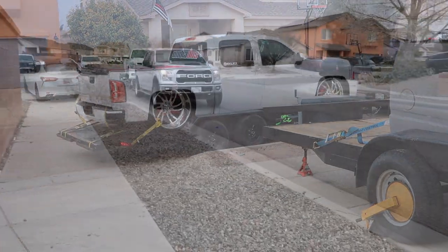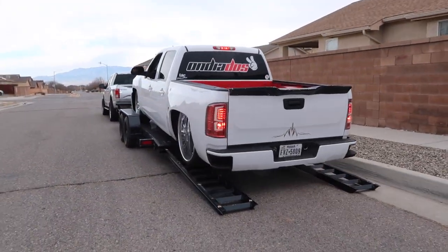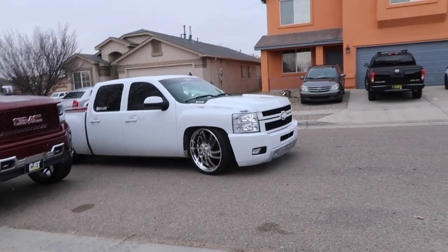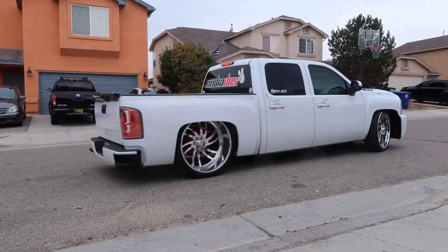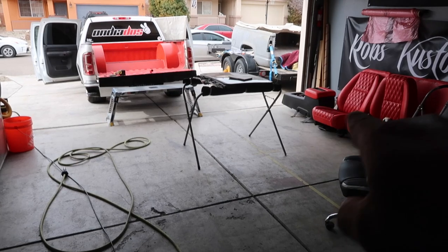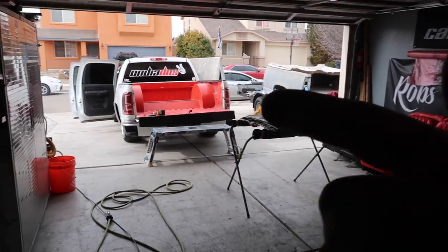This thing is badass. Alright guys, we started on the truck. We got the whole interior took it out just because of the sparks and the welding that I do for the weld-on sunroof.